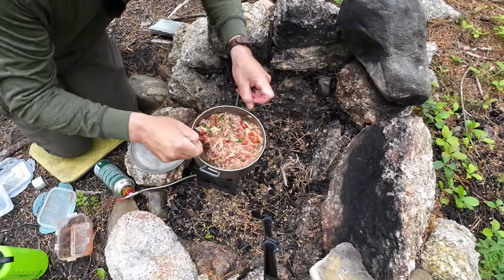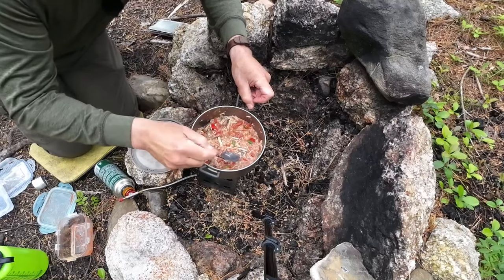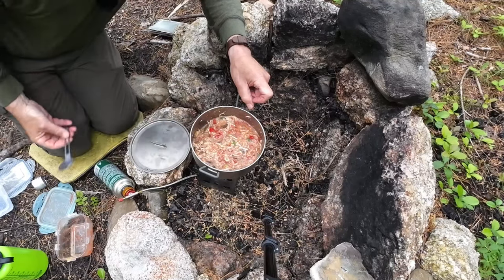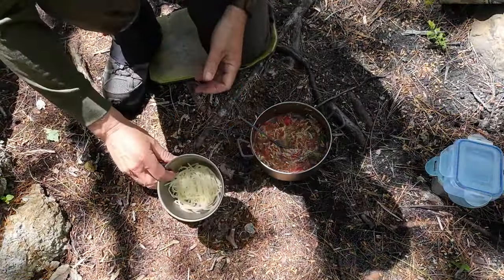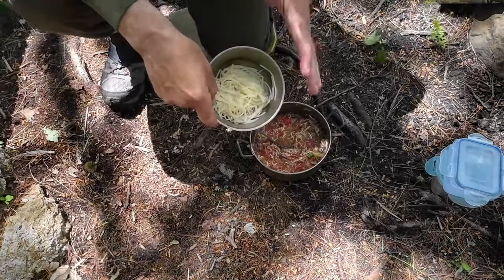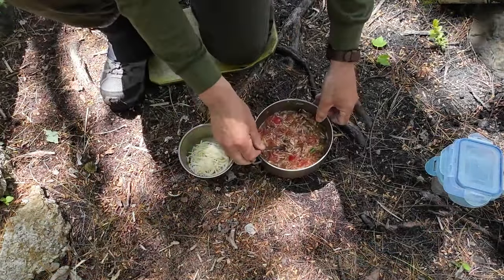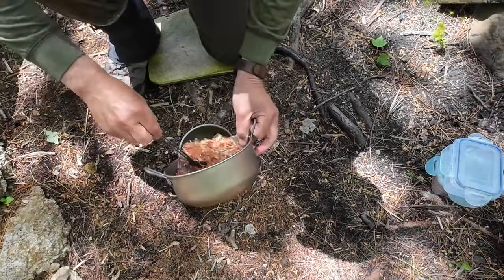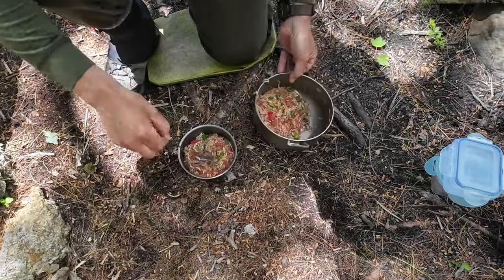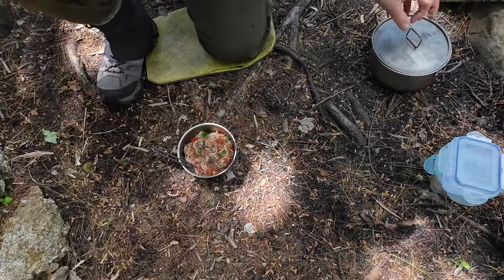Now we're starting to look like a meal. Things are all mixed through; the only thing left to do is let it stew for a while. Put the cover on, turn the heat down, check it in a few minutes. Before I serve up, I want to show you what the palm heart shreds look like — just like pasta, except shredded and a little square-edged. Looks like pasta, tastes like pasta — it's going to work well for this meal. I put some in and that's already going to be a good-sized meal.